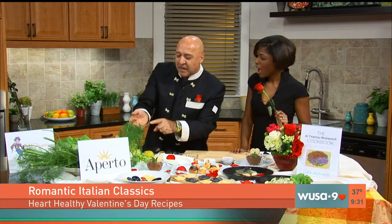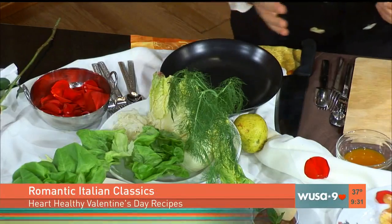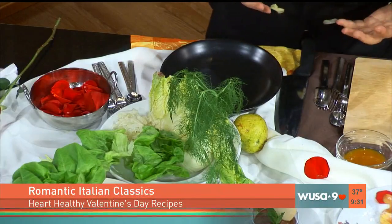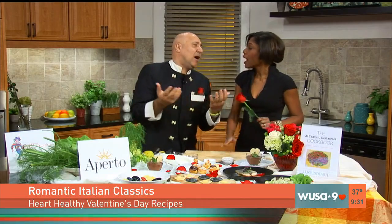Why sweetheart? Because of two things. It is made all with hearts — like a celery heart, a fennel heart, which is good for you. And sweetheart — two different lettuces. So you're going to show us how to make a salad made with the hearts of all of these vegetables. And the dressing is made with passion fruit and honey.